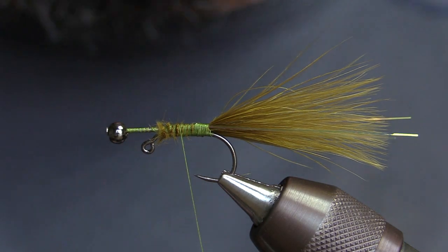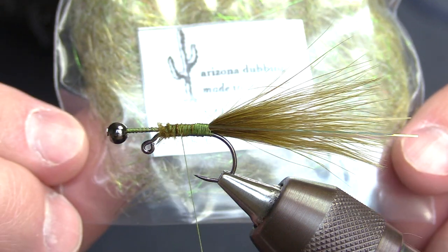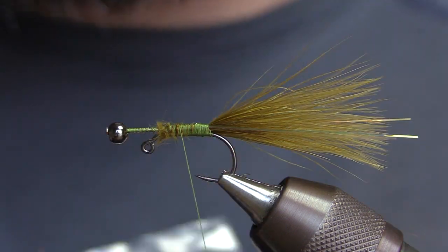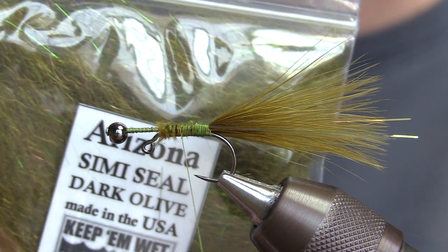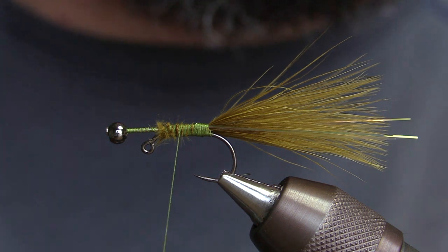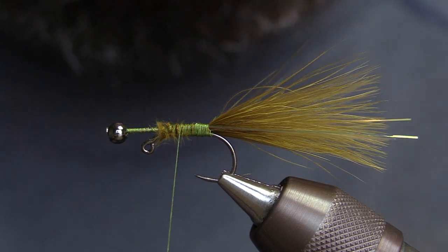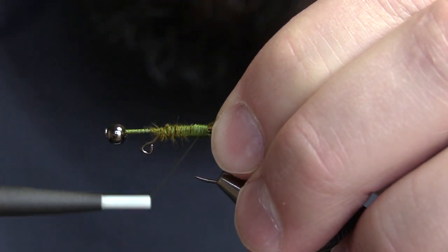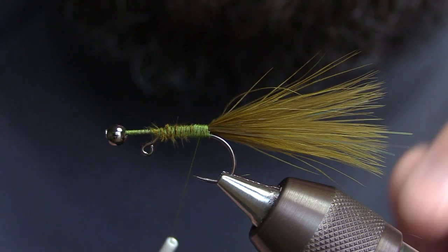The next material we're going to use is some Arizona semi-sealed dubbing — this one's gray olive, but I tie them in dark olive as well. This is really cool stuff; it has a little bit of flash and some really long, stringy mohair fibers in there too. That's really the key to tying these leeches — you want that halo effect.